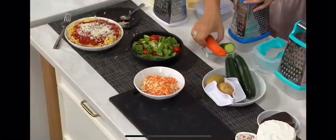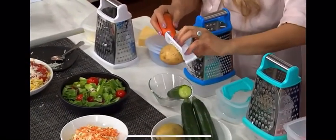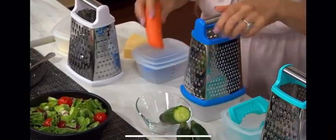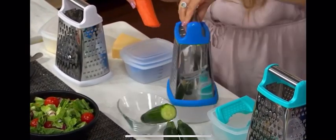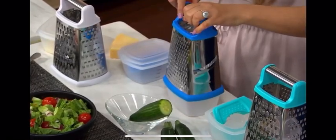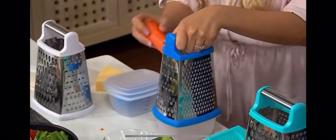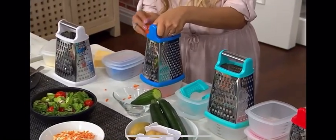In addition to the two bins and the grater, there's also a hand guard that comes with this. You have the safety slicer so you can get all that last bit right to the nubbins — whether it's cheese, potatoes, carrots, or whatever you're grating. You get four different grates: large, small, fine grating, and slicing on the side. A nice oversized handle gives you a lot of stability. The containers are fridge and freezer safe.